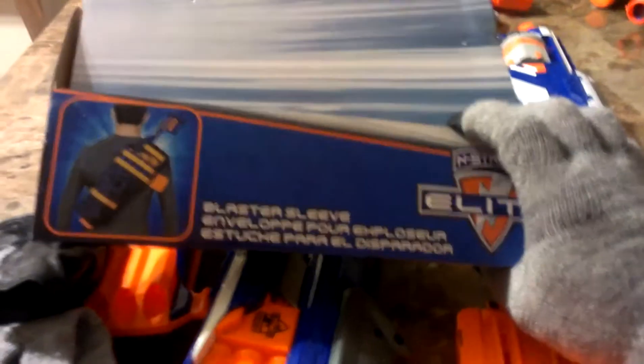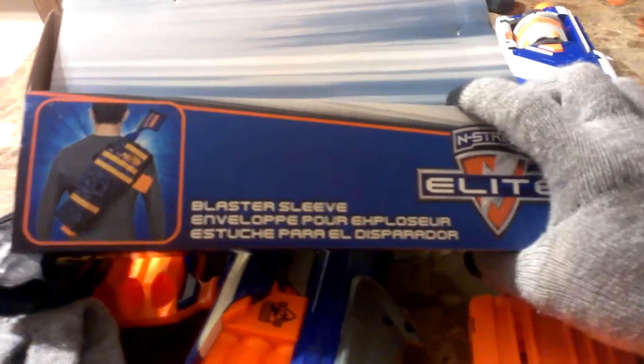I say pick it up. It's a pretty cool buy. $19.99 at Target. The Blaster Sleeve from Nerf and Strike Elite.